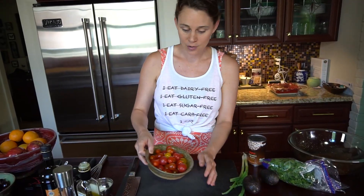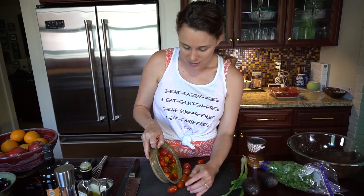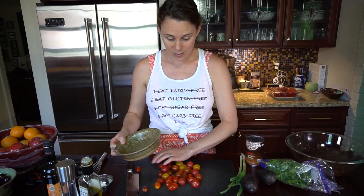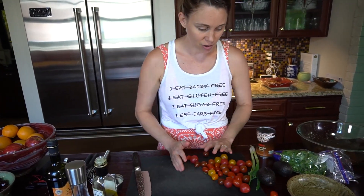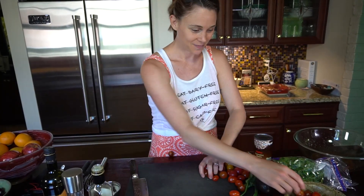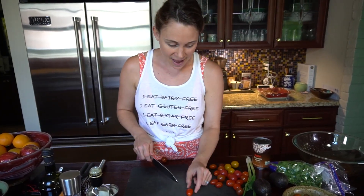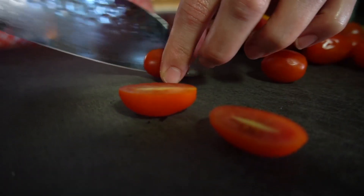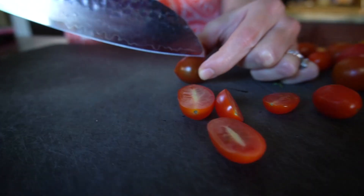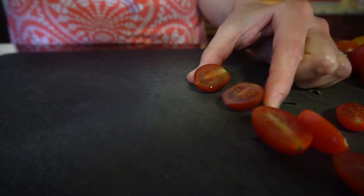We're gonna chop up our veggies. Tomatoes — you can use any tomatoes that you have on hand. We've got a bunch of cherry tomatoes recently, so that's what I'm going to be using. These guys are going everywhere — maybe keep them inside your bowl first before you decide to chop them. I'm just going to halve them lengthwise: hold it between your fingers, put your knife right in the middle, and slice.